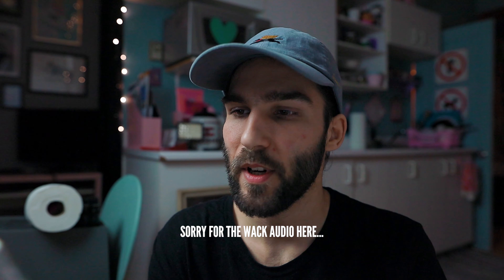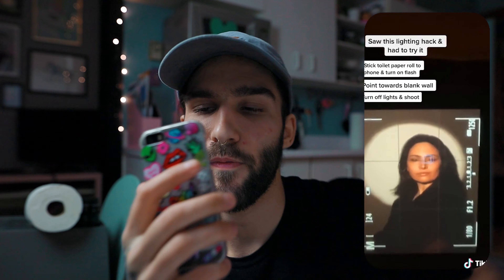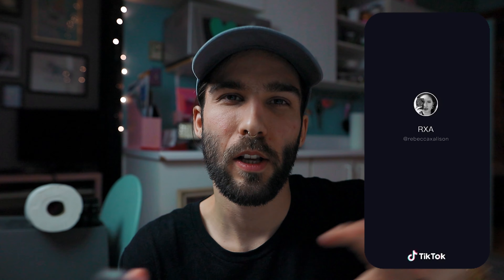For this first hack, we've got a TikTok by Rebecca x Allison. It's the toilet paper on top of the flashlight of your cell phone trick, and it's supposed to make a spotlight on the wall. I'm going to dim the lights — I've got my roll of toilet paper set up on a bunch of boxes and we're going to shine the flashlight through it to try and get a spotlight on the wall. I'm going to go get my cat, even though she's usually super hard to use as a model. Alright, turning off the lights.